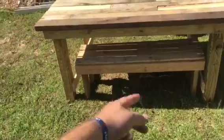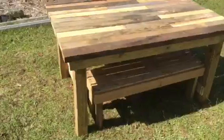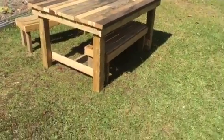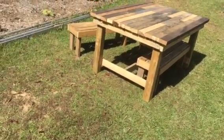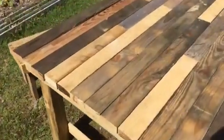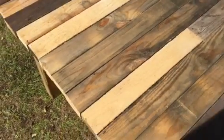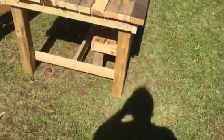I may go back and put some spreaders on the benches just to match, but I've got them glued up and they're drying now, so I'm just waiting to see. They're glued and screwed. The table top is none of it glued or screwed, but it is very, very stable.